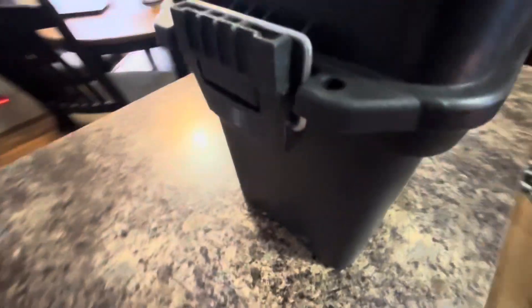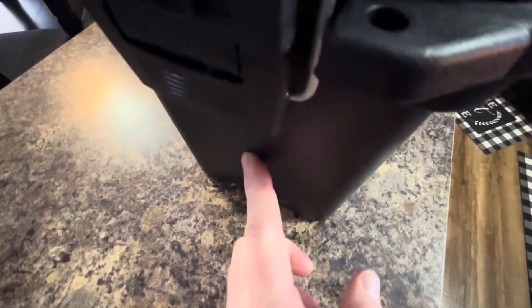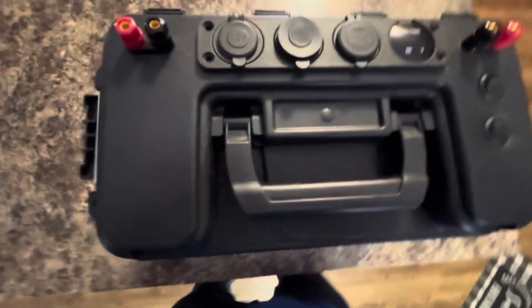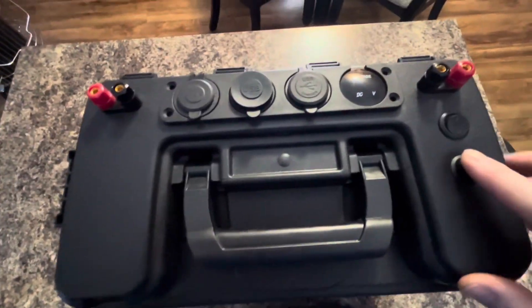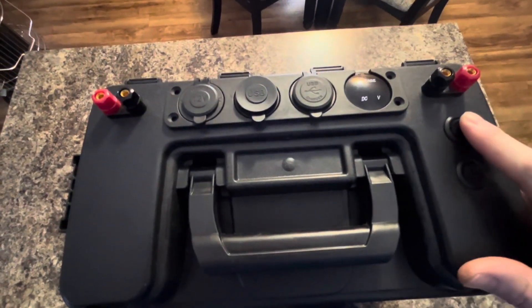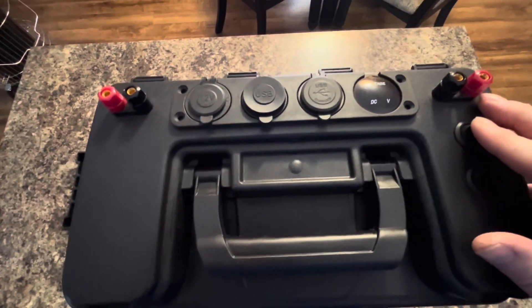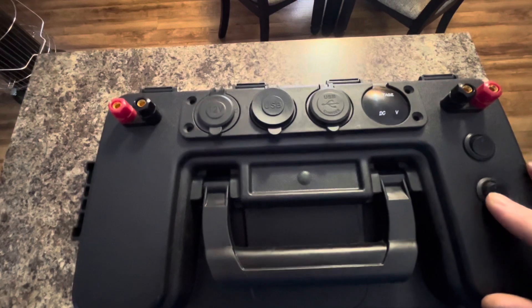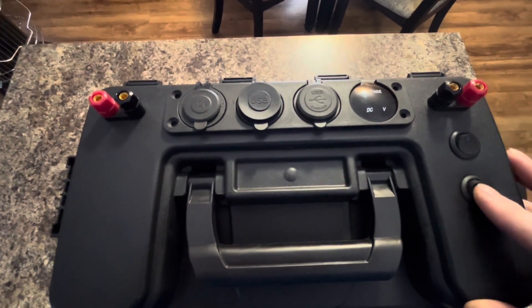Over here on this side, we have two Eagle Eye lights. Over here on this side, I'm going to put a main power switch. This switch is going to control the unit up top here, and this switch is going to be for the lights on the side.